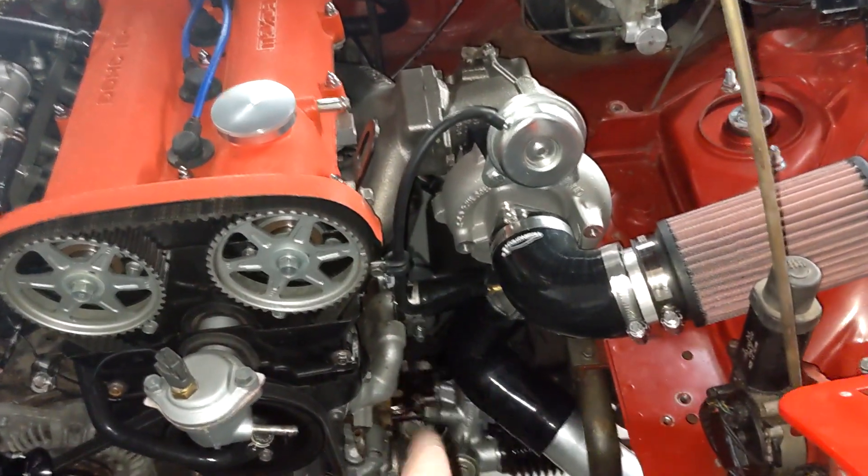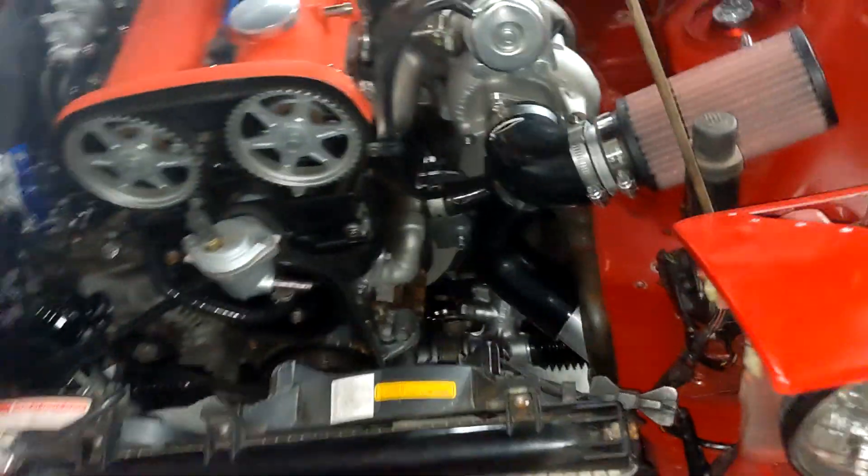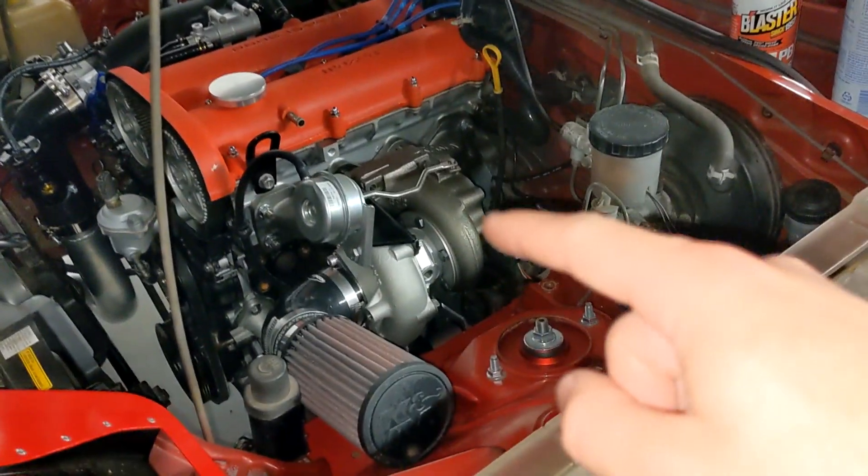If you have power steering, the turbo is actually clocked the other way and it snakes over and then goes down, but then the runs look almost the same. I'm going to take all this off and paint it. I was going to have it powder coated but my powder coating guy is three weeks booked out, and like I said I've been waiting almost two months — I'm not about to wait another three weeks. I'm super impatient.